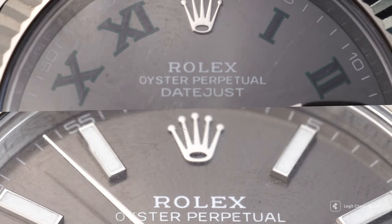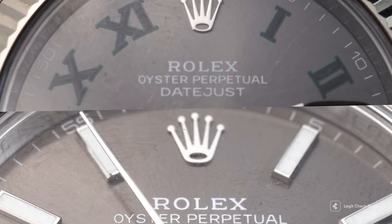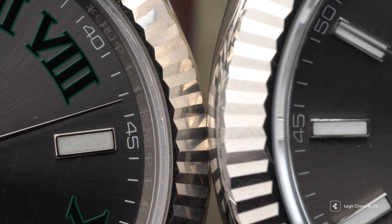Today we're gonna speak about the Rolex Datejust 41mm, more exactly reference number 126334. We're gonna offer you the details present on our written guide, which is available for free on our website. We will offer you those details in this video guide in order to further assist you to differentiate the replica items from the genuine items.